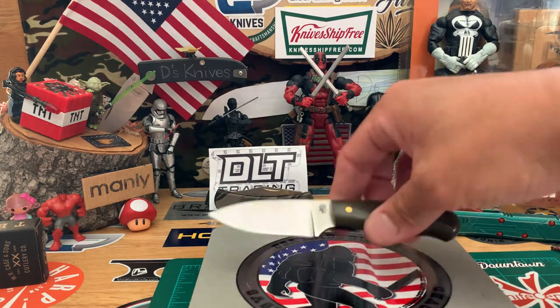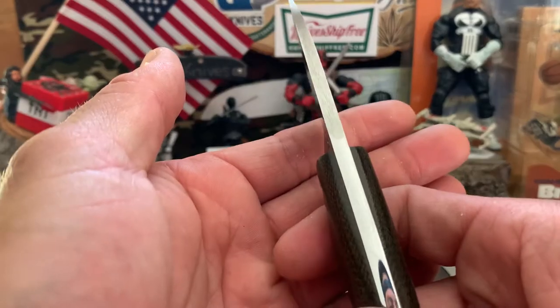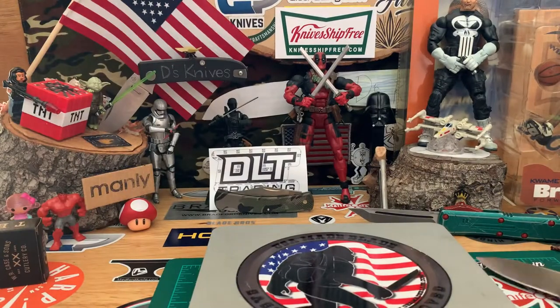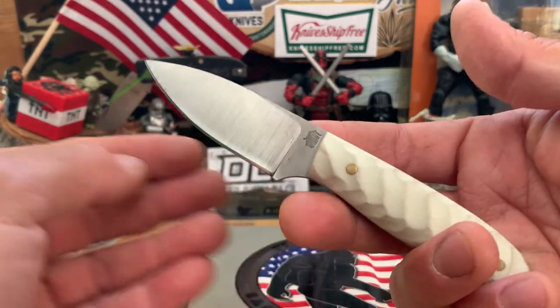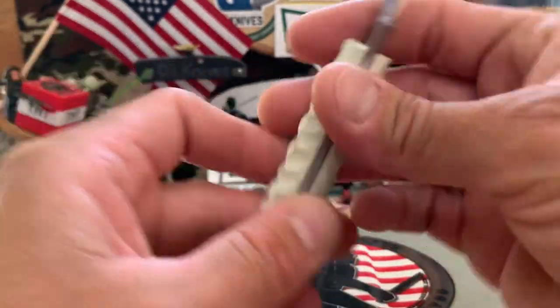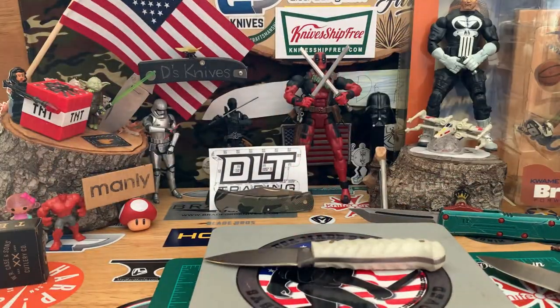So that was 3.4 ounces for the heavy thick stock version. A standard Frontier First weighs about 2.8 ounces — you're looking at almost an ounce heavier for the heavy edition.